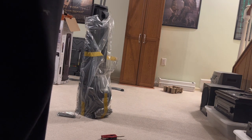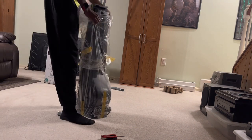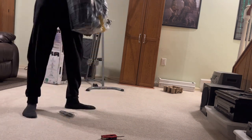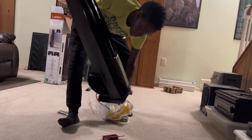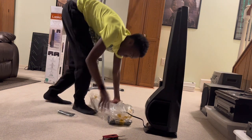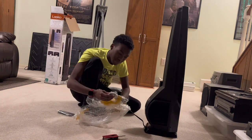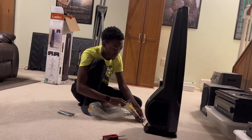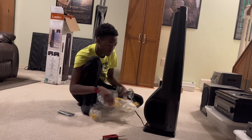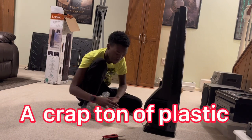Hang on — now we have to flip this thing over and tape it back. We have to deal with this classic wire situation. The cord was not wrapped the same way, so this is definitely a factory model.